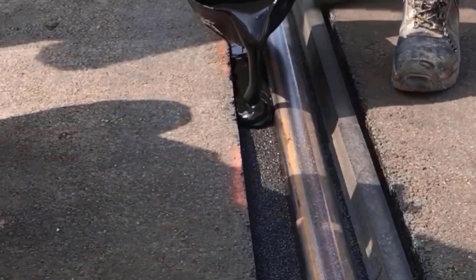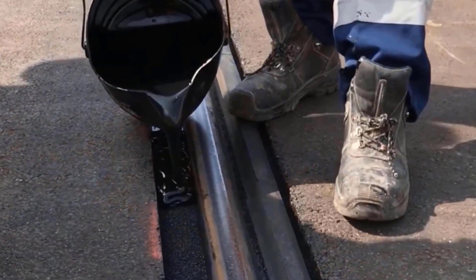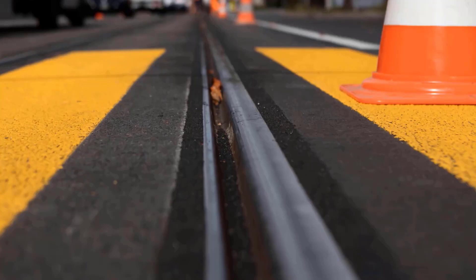Often, the sealant is sanded after an hour for a very appealing finish, as done here in Zurich on a tram line.